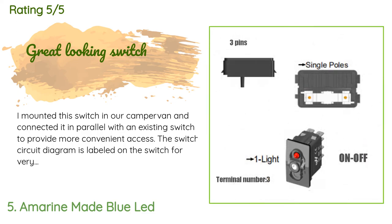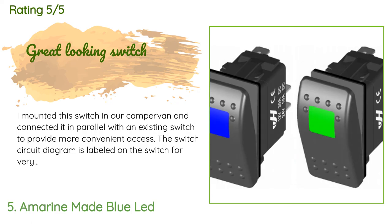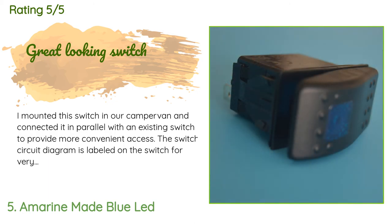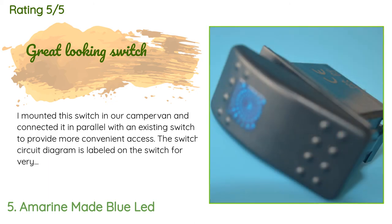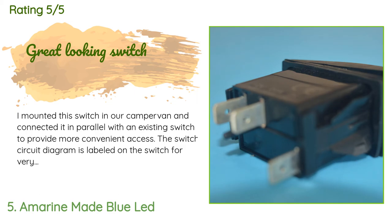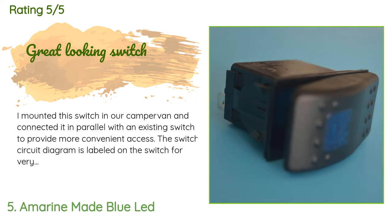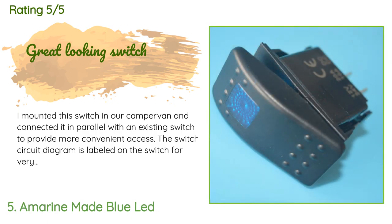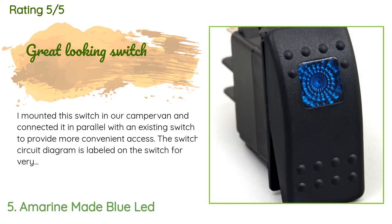A customer said: 'I mounted this switch in our camper van and connected it in parallel with an existing switch to provide more convenient access. The switch circuit diagram is labeled on the switch for very easy reference. It fit perfectly into a switch plate I also ordered on Amazon, and comes with a rubber gasket to provide some water tightness. The blue LED brightness is just right for both daytime and nighttime visibility. I recommend this switch if you're looking for an SPST lighted 12-volt switch.'